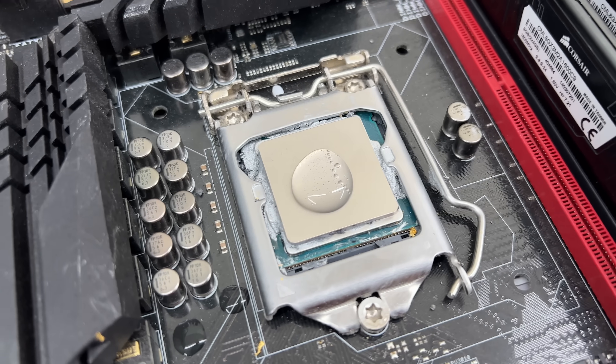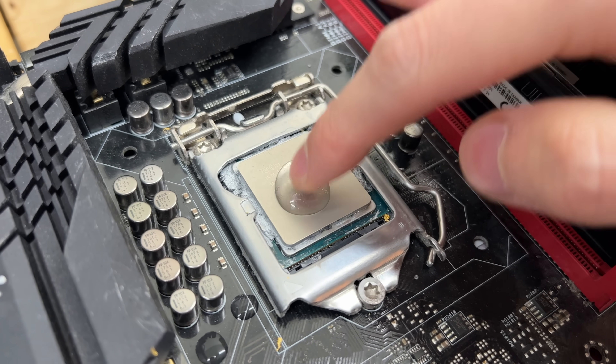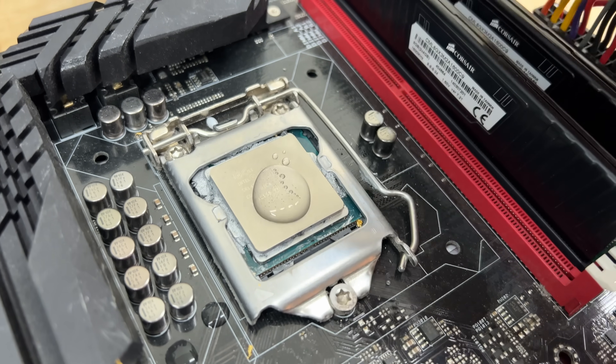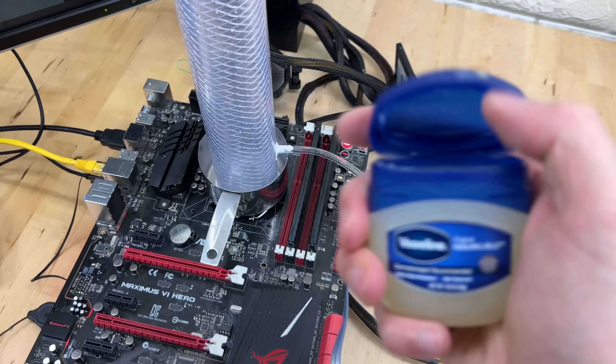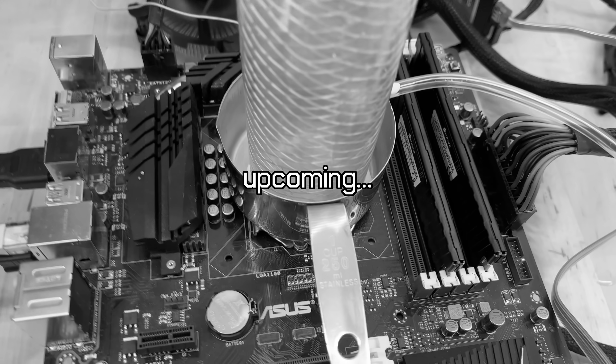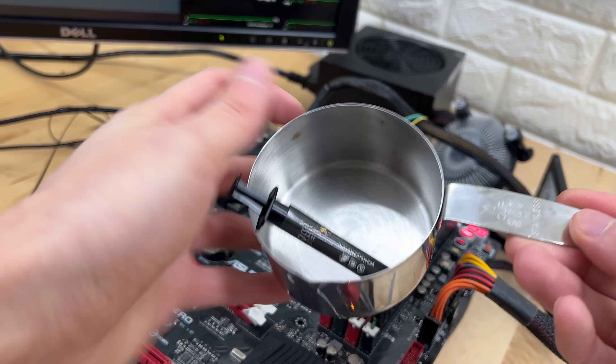Water. Water, as you may know, is great at conducting electricity. Technically it's the particles inside the water that cause conductivity, but for the sake of this video, we'll just say plainly that water plus computer equals bad. One way around this is to make our PC hydrophobic, but we will come back to this idea in a little bit because in the short term, a much simpler solution is just to use a cup.